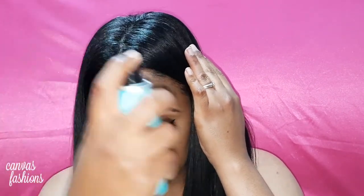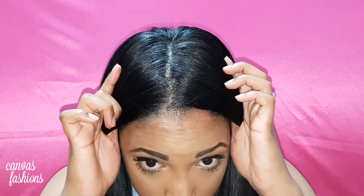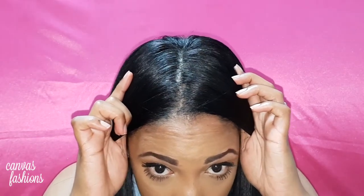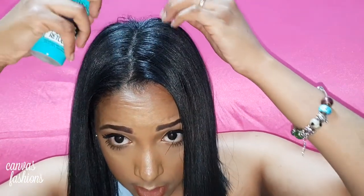I'm going to spray one side first so we can compare it. That's one spray — let's see the difference. What do you guys think? Has it concealed it? I think it looks pretty decent. I'm going to do the other side now and also spray here on the crown.